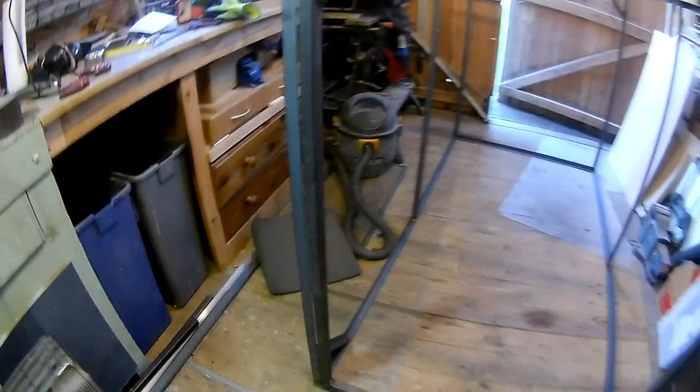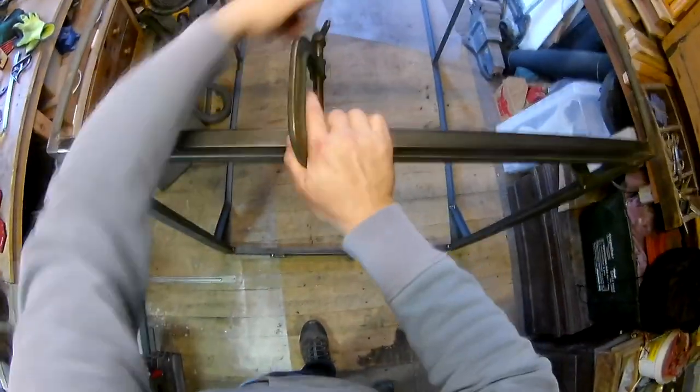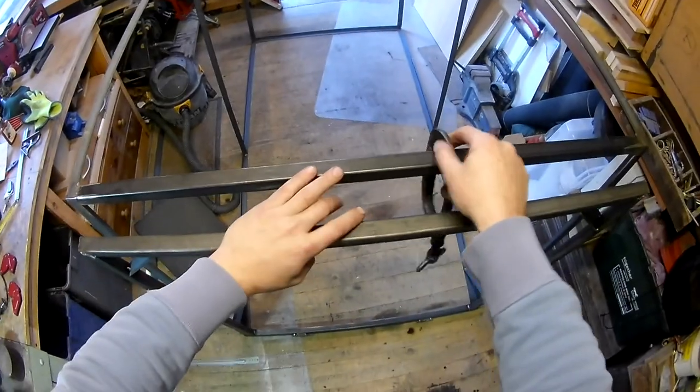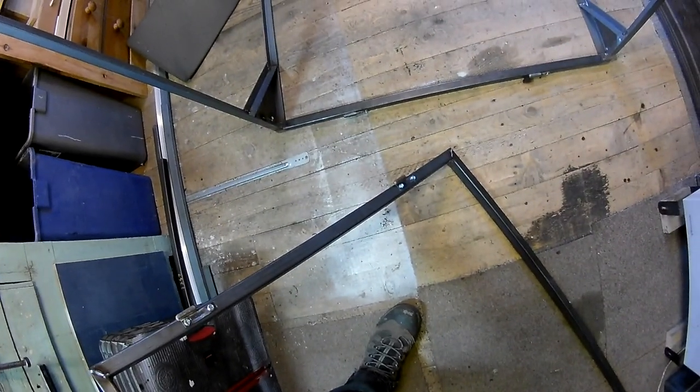I didn't bore you with the construction of the ramp, but I will bore you with me operating it about ten times because I was quite pleased with myself — it is such a perfect fit. The other clever little bit is I've reused the half-barrel hinges from the original trailer to make the ramp detachable.